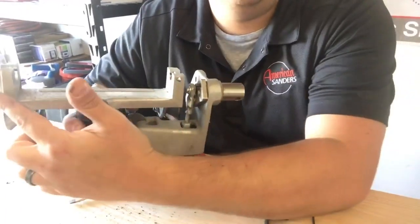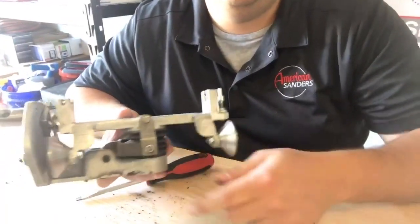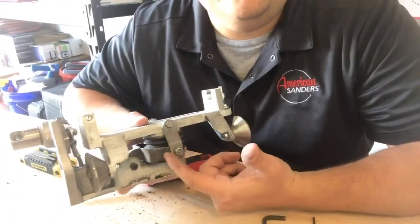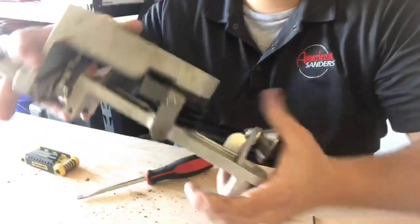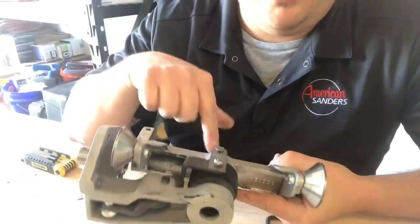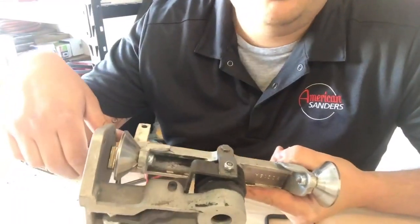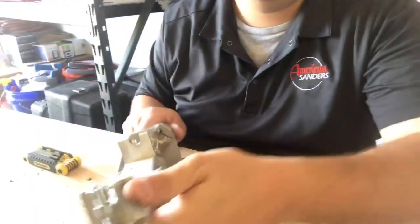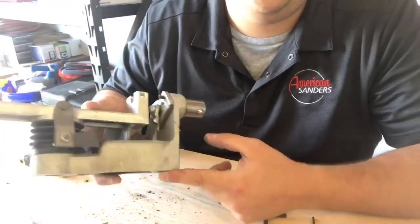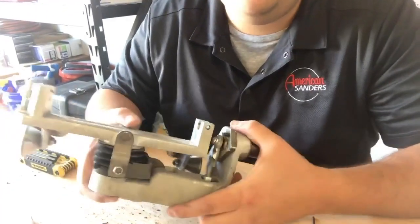Here we have our bracket assembly — this is our lower bracket, this is our upper bracket. Back here we have our guide rollers. This is what we call the spur. At the bottom, this is all the linkage that connects the top part of the bracket to the lower part. This comes up — on top we have our female rod end which goes to this rod and comes all the way up.